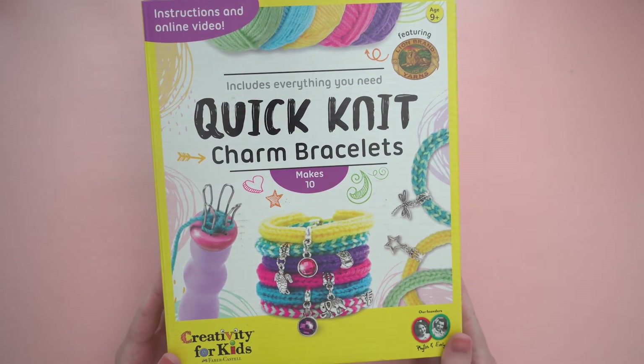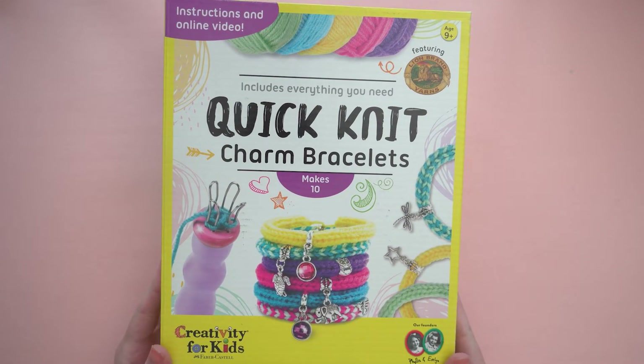Let's learn how to make the Creativity for Kids Quick Knit Charm Bracelets. This kit has everything you need to make 10 charm bracelets.